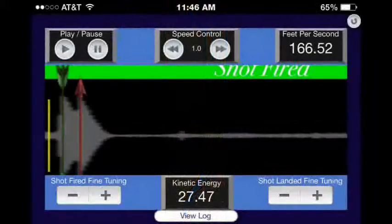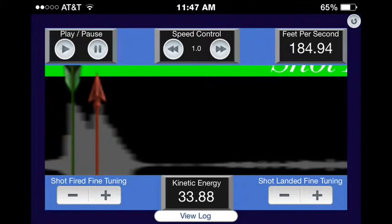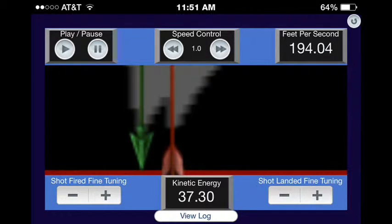These are some pictures of the finished bow as well as screenshots from a chronograph app I used to measure the bow's speed. Using a 446 grain arrow, it averaged about 180 feet per second.